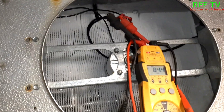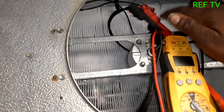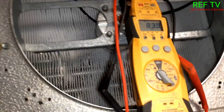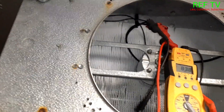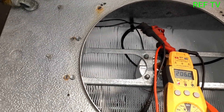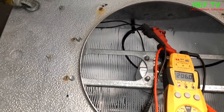Took the guard and fan blade off. I've got my meter leads hooked up — one on L1, the other on L2 — and my meter set to volts. We're going to confirm we have power here. We got 206 volts, so we do have voltage. This motor should be running.